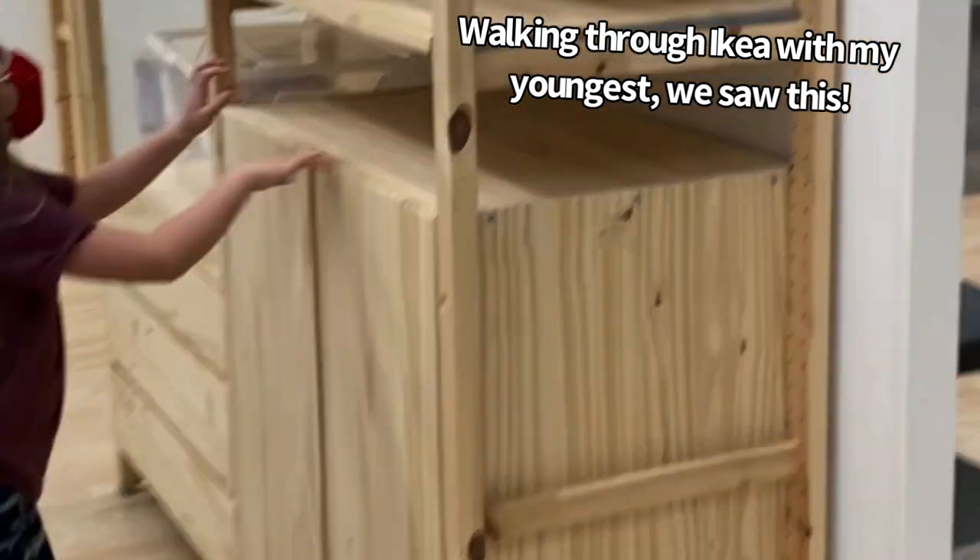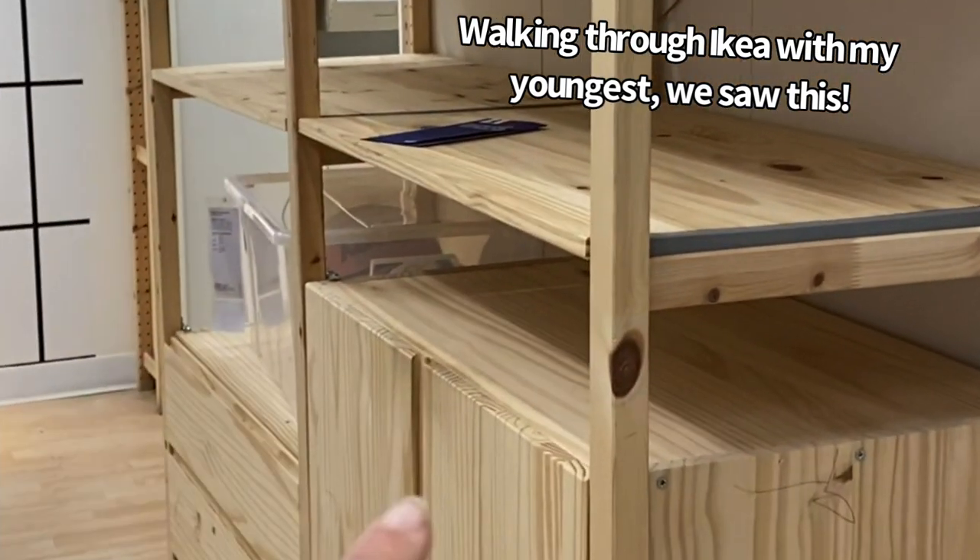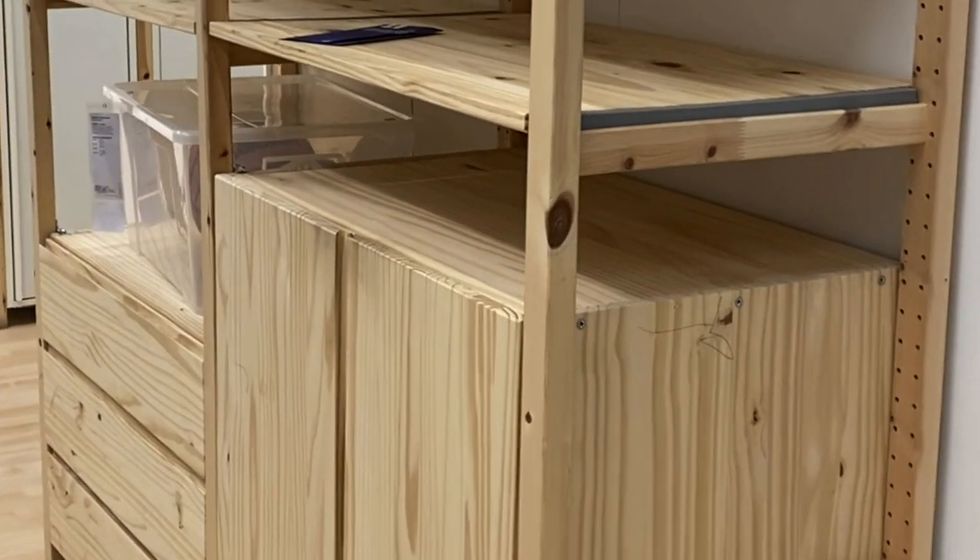I can reach the top one. Just this cabinet and that's it. I think that'd be good.